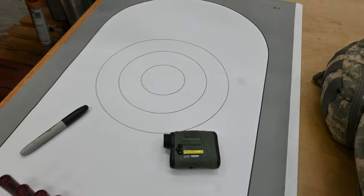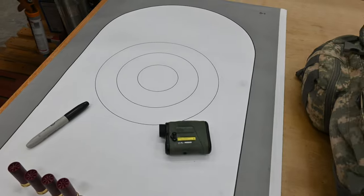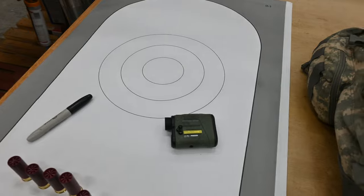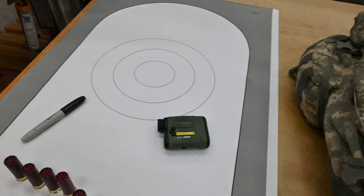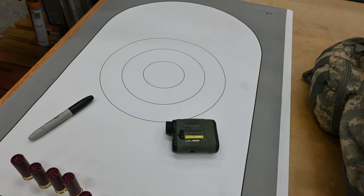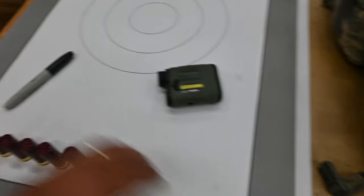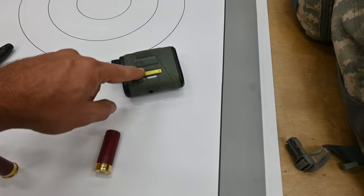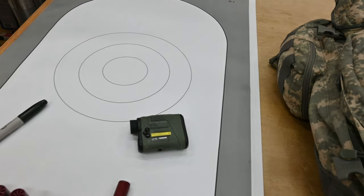Traditionally we've always patterned shotguns at 40 yards, but I say you should pattern your shotgun at whatever distance you're going to be shooting your game. 40 yards is a pretty long shot for a flying dove, so I might move it in to 30 yards. Each target will have its own set of parameters: the shell, the load, the distance, the choke tube, and the resulting shot pattern. That's what we're going to be doing today.